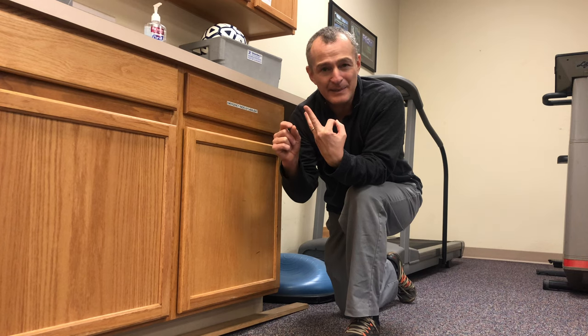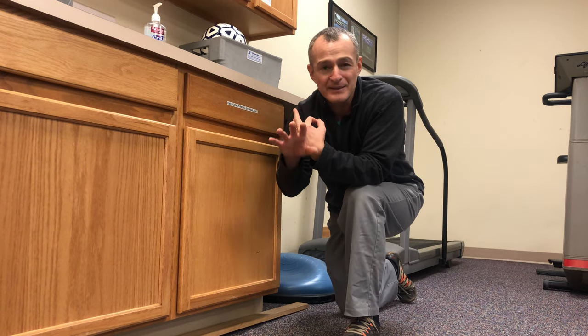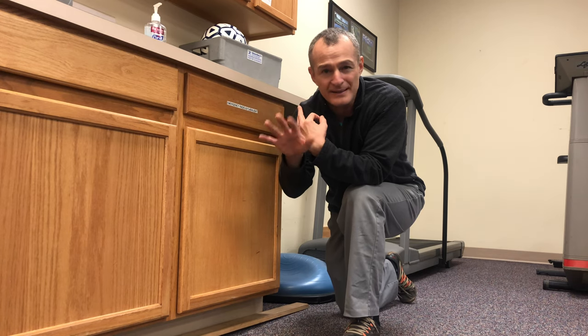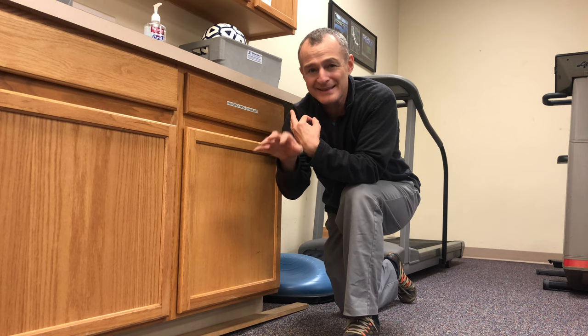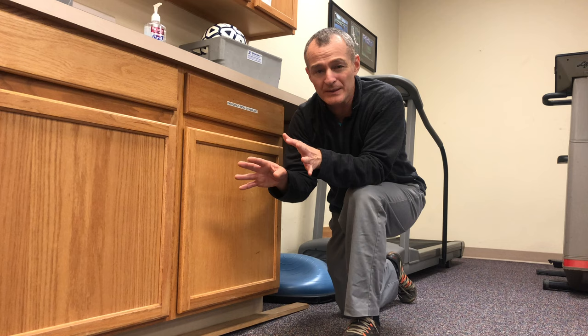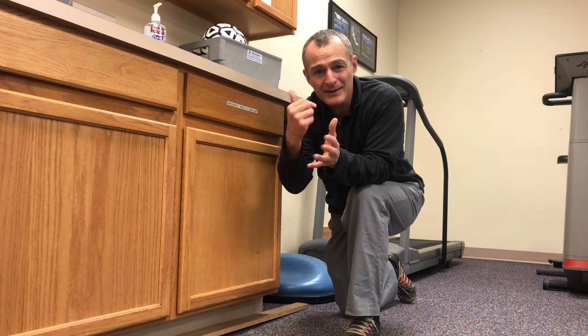So we've done three things in this video series: we did the eccentric heel drops, we did the self-massage with a rolling pin, and then we did this standing single leg balance — holding on to the counter as needed — with knee flexion to knee extension, really focusing on the foot pushing down into the ground. The foot is the motion that extends the knee. If you have other questions we'll address them, and for those watching, thank you and I'll catch you on the next video.